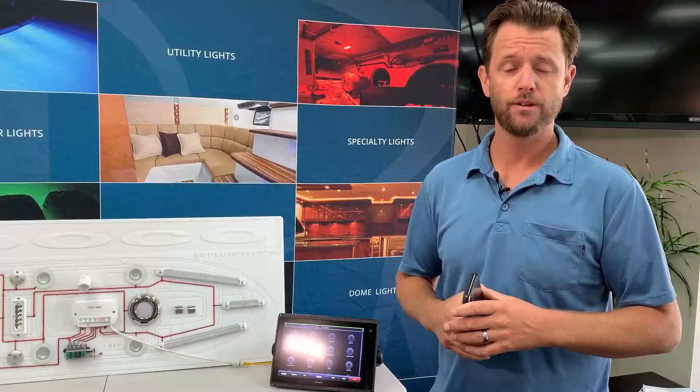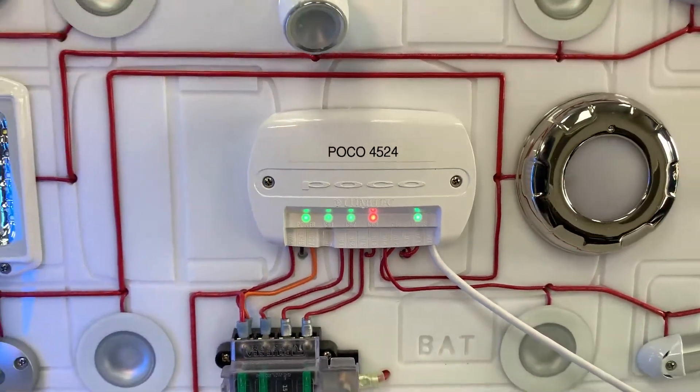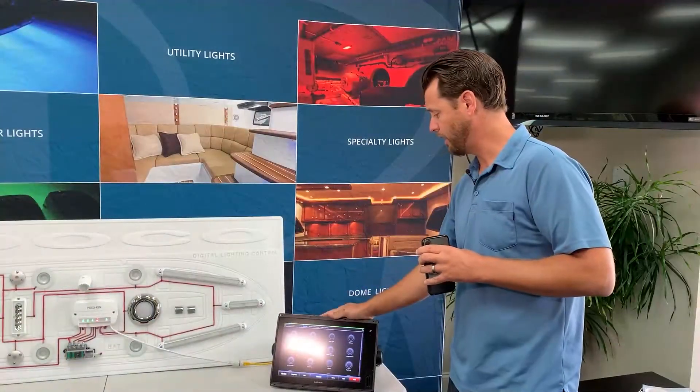So what is POCO? POCO is a digital lighting control module that gives you access to all of your connected onboard Lumatech lights, which can be done through a compatible MFD or a connected smart device.